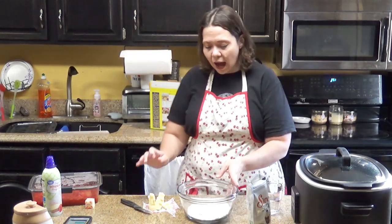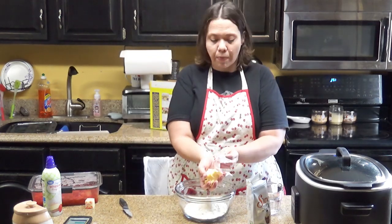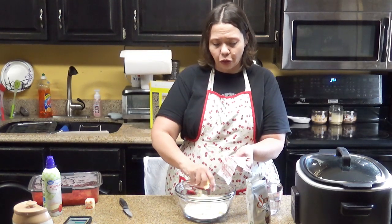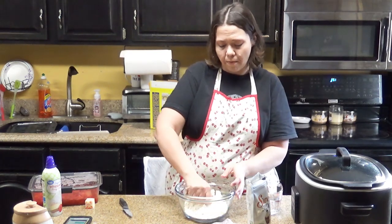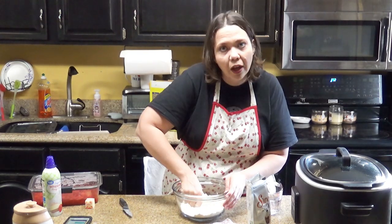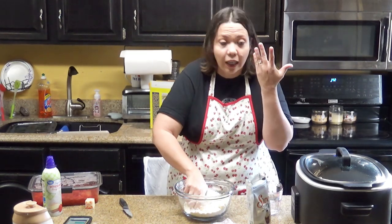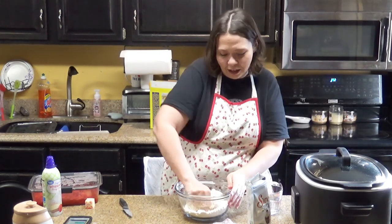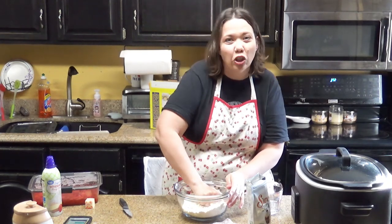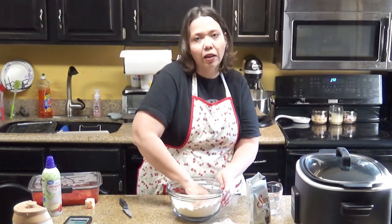And to that we are going to take a fourth of a cup of cubed butter and just work it through this — mix it as well as possible. You can do this with your mix and chop to chop it in there, or you can use a butter cutter, forks, or your hands, which is what I tend to do. You're just working this butter into it as much as possible so you don't have big chunks of butter in there. Keep working it in there until it's completely worked in.